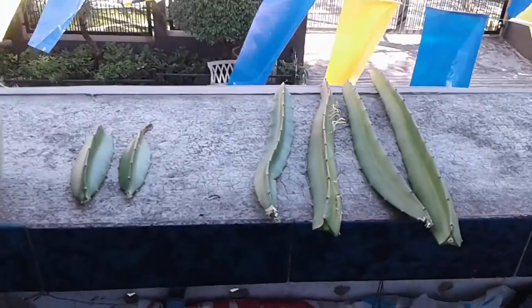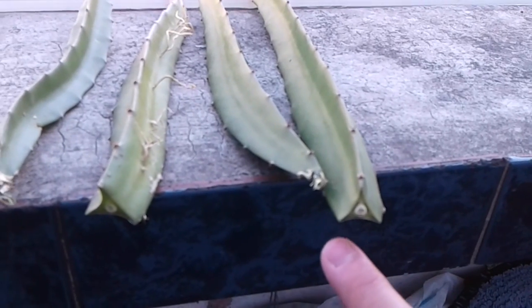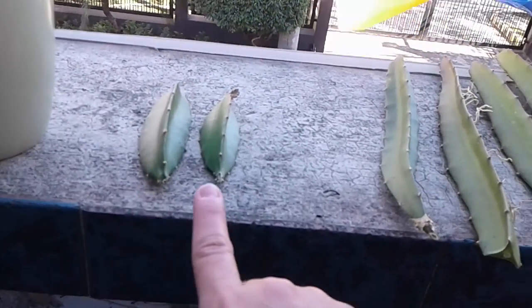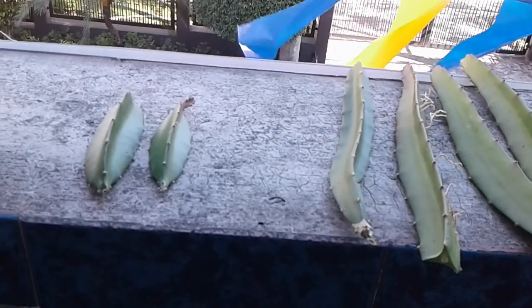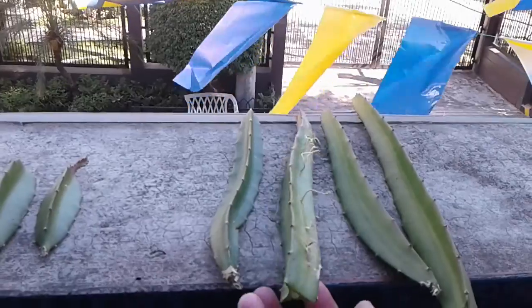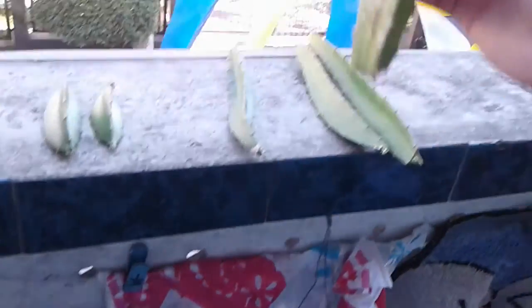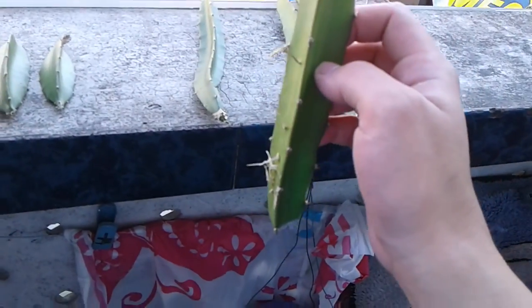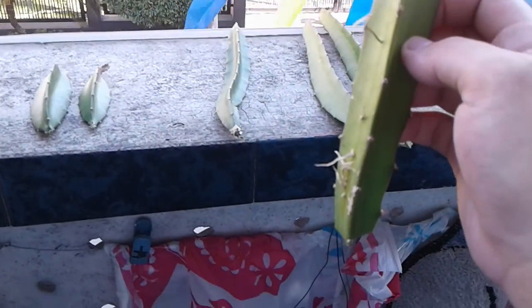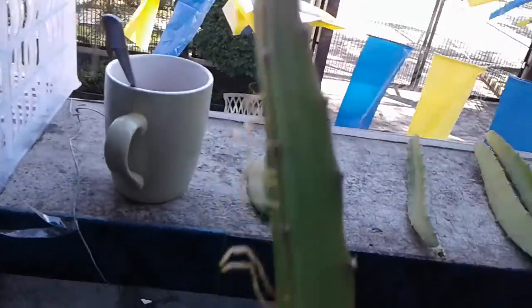Now what I'm going to do is let the end tip where I cut them dry for about a week, then replant them into the soil so they would grow again. Hopefully within a year we can harvest some dragon fruit. These are very easy to grow — you just have to put them in the soil. After one week, if the condition is good, they would start to grow some sprouts and grow bigger and bigger.